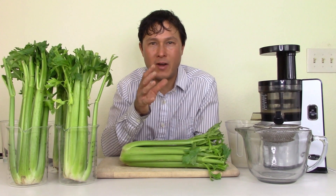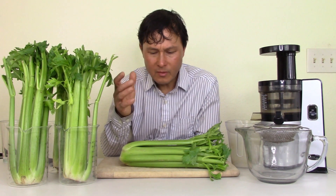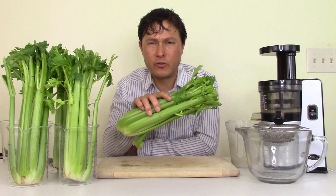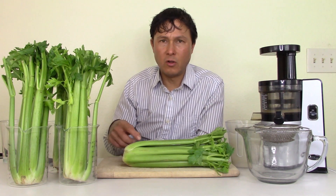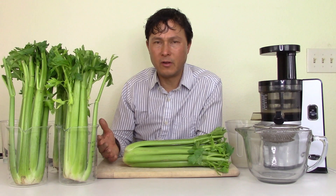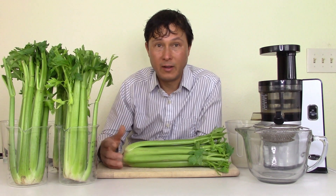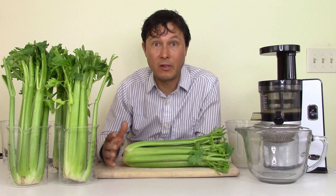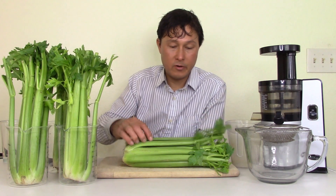So if you get about a two-pound head of celery, that'll make you about a 16-ounce glass of juice approximately. You want to get celery heavy for its weight because some may be dried out. Also look for cracking along the bottom of the base — that's not good. If you press on the celery and it gives to pressure, kind of like a ripe avocado, the celery is bad because it's drying out from the inside.